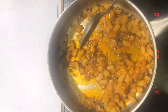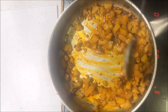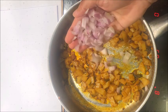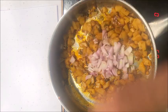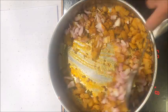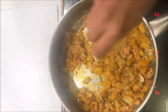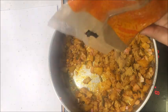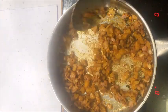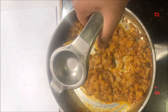After 5 minutes of covered cooking, our potatoes have become soft and the water has evaporated. To this, add 1 small chopped onion, 1 and a half teaspoons of coriander powder, and half a teaspoon of cumin powder. Sauté this for about 3 minutes, then add half a lime's juice.